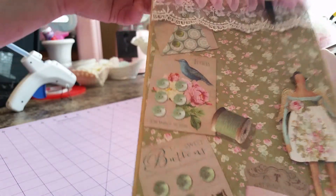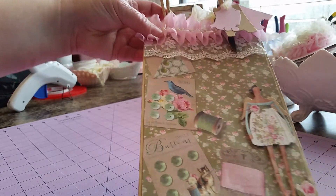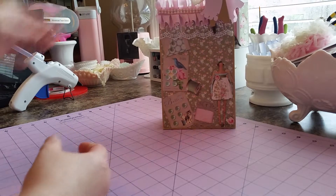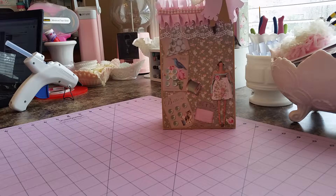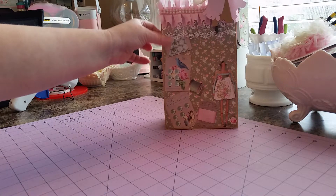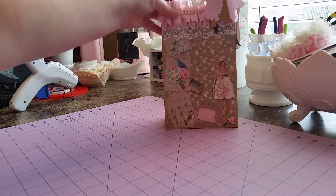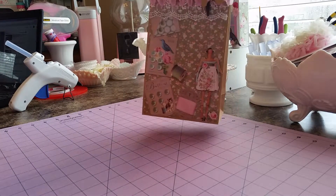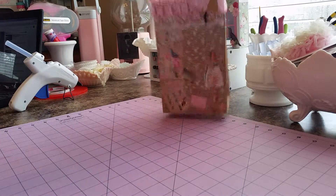Anyways, that is just my quick little altered gift bag that I had made. And I plan on doing my very first happy mail with little extras and stuff. I wanted whatever I sent to be packaged really cute. So like I said, this is just something nothing spectacular, but I thought it turned out really cute and I love that Tilda paper for this.